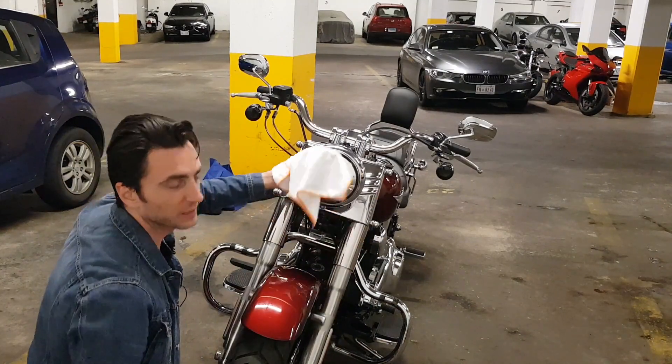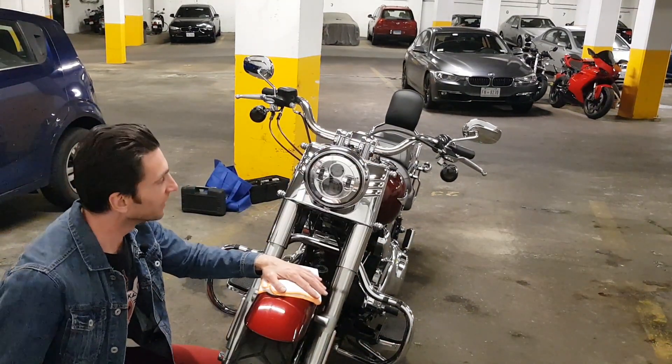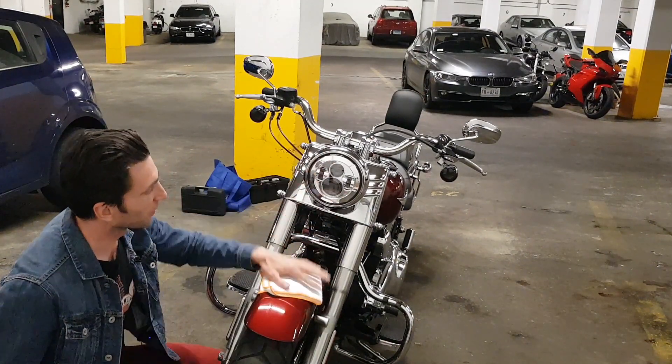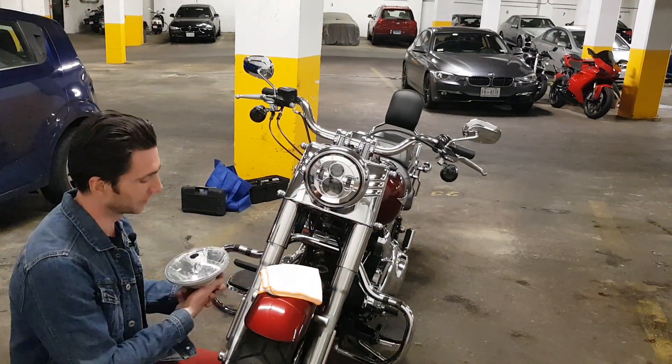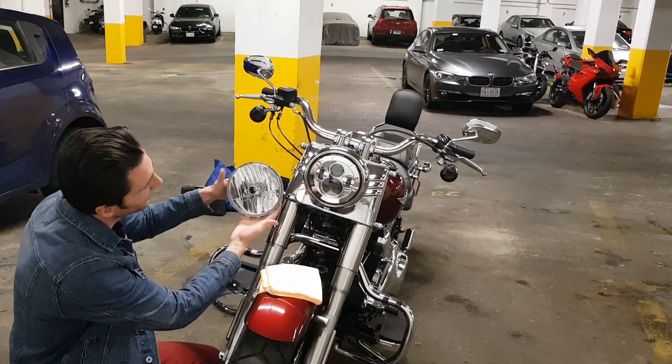It was a pain in the ass to install. I'm so glad I didn't get the dark one because it just looks perfect. Here's before and here's after — what a difference.